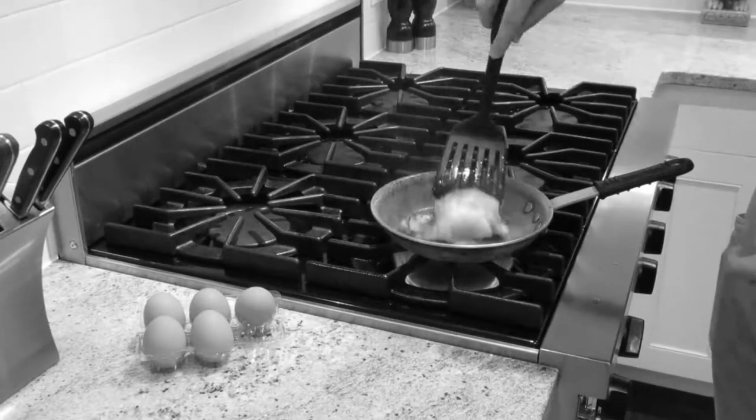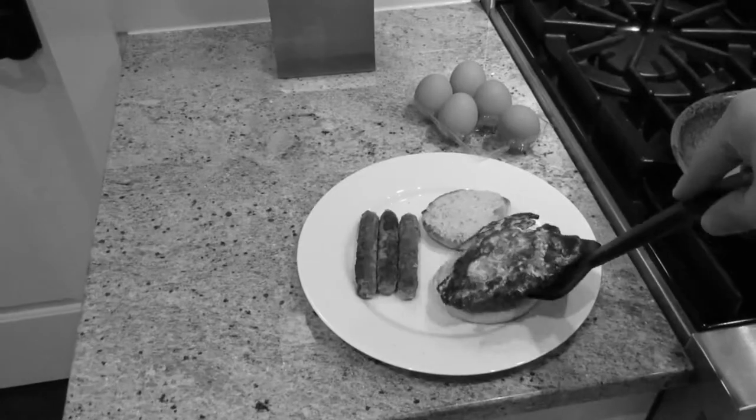Do you struggle cooking eggs? Do you find yourself rushing to make breakfast every morning? Well, struggle no more.